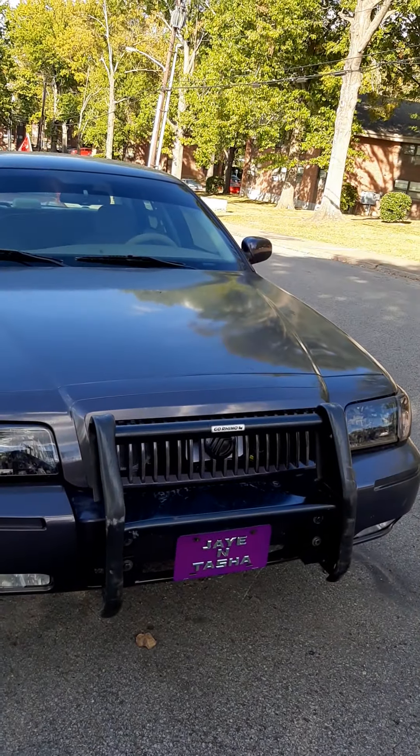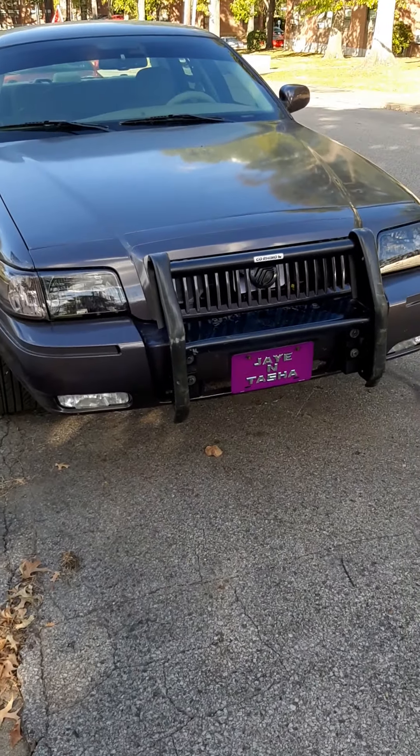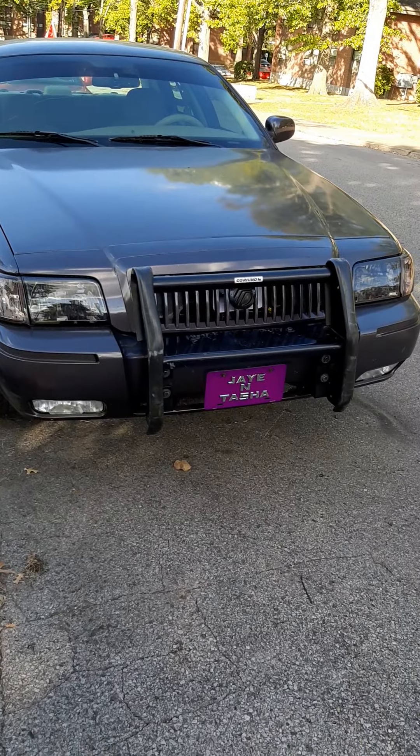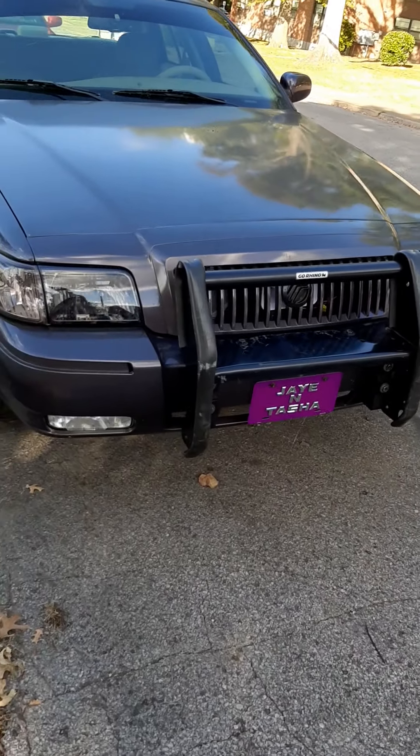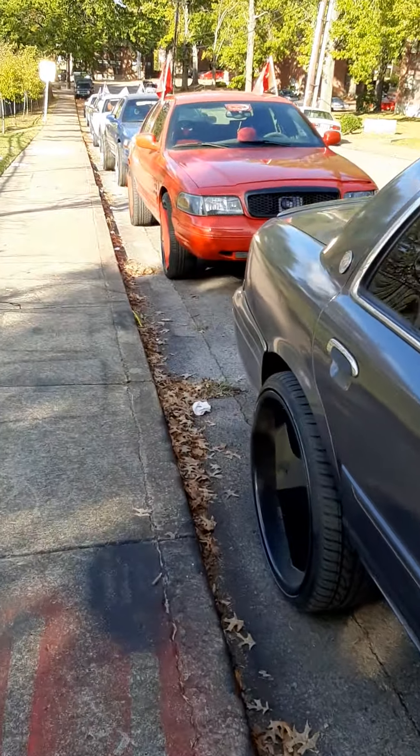I should have done a video on how to install one of these, because like I said it's very easy and simple. I'm going to go back to my blue Crown Vic and show y'all what happened to it.